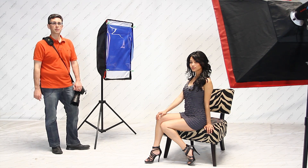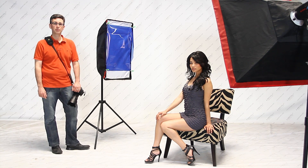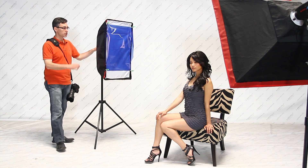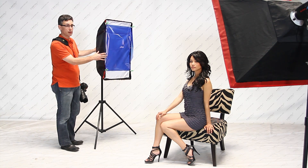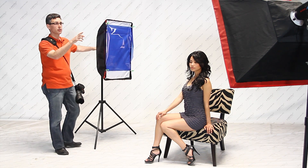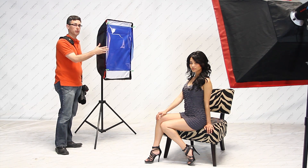For this next couple of images we're going to add a little bit of color to the background. What we're going to do is take another light, another flash, add a color gel to the front of it, and simply point it to the background. What's going to happen is in addition to the light on the model, the background is going to take on the color of the gel from this flash. Let's take a look and see what that looks like.